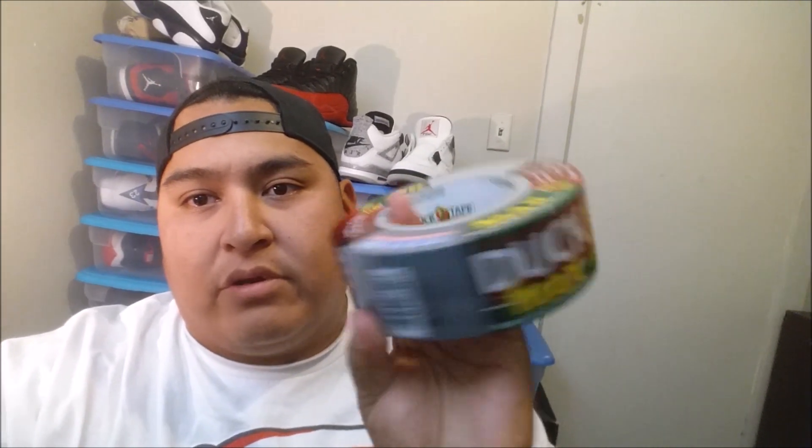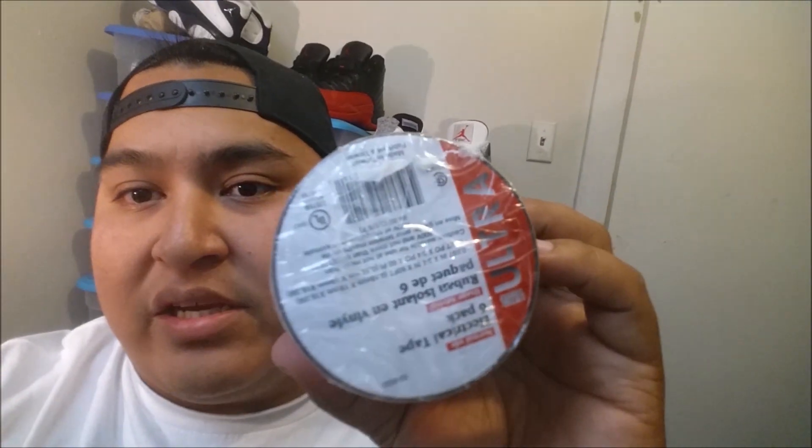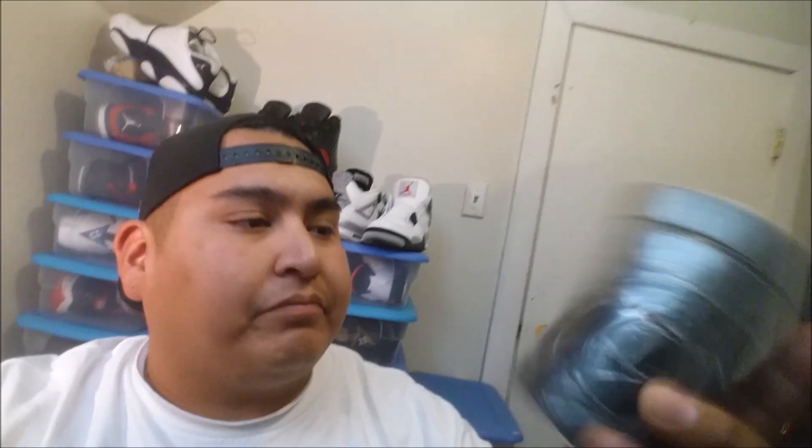The second material I use is duct tape, and I get this from Walmart. It's the kind of tape you want to use — there are other tapes you can use, but that's what I use. I also use electrical tape; I find this sticks the best and it's cheap, about $4 for a roll. I get this from Canadian Tire. For the Americans, I'm not sure if they have this kind of stuff.